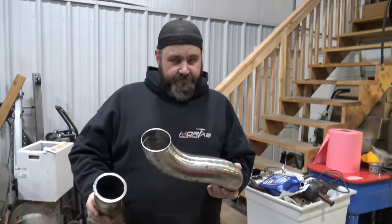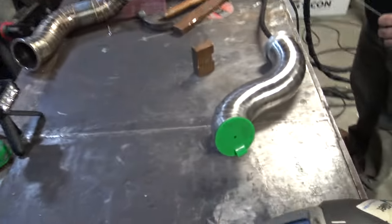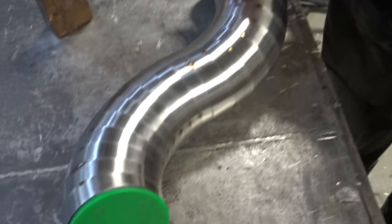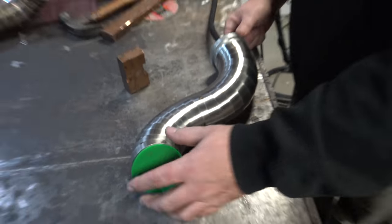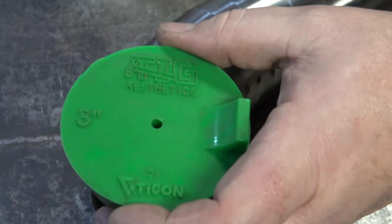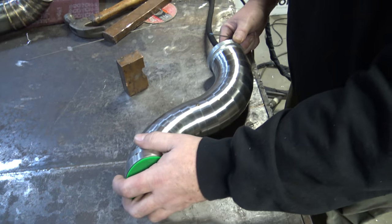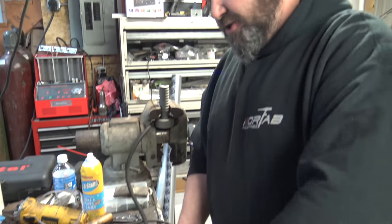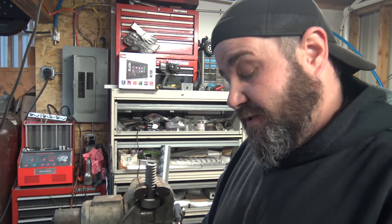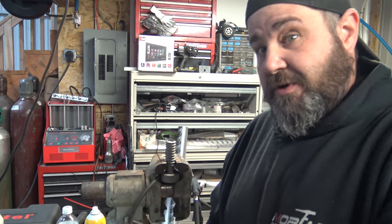We'll weld this up first and then weld it to the other one and snake it back in to see what it looks like, and then weld some more. So explain the back purging - everyone asks what that is. Basically what we do is we put argon gas in the end here, it fills the pipe and displaces the oxygen right out of the hole. Tycon Industries got together and made these little silicone plugs - stick that in there, displaces all the oxygen, and then the welds on the inside will look just as nice as the welds on the outside. It's what's on the inside that counts - because with heat cycles in a downpipe in a turbo car, this is gonna get super hot and we want it to weld all the way through so it doesn't crack.